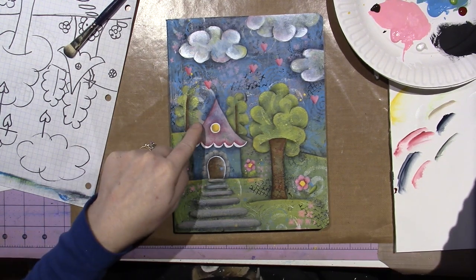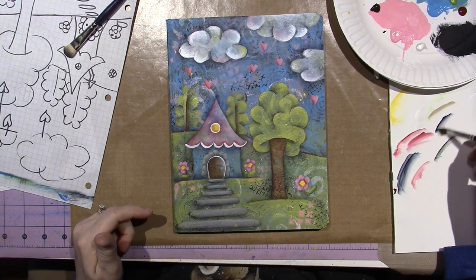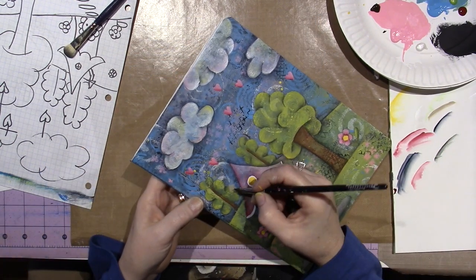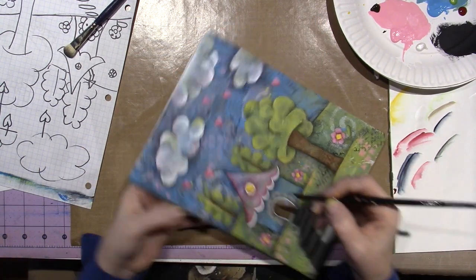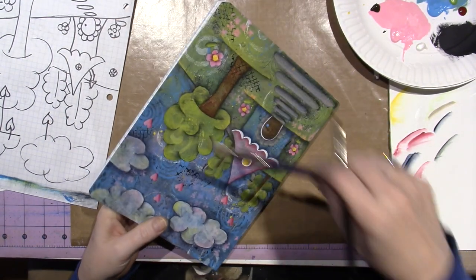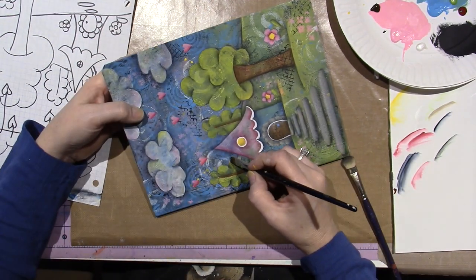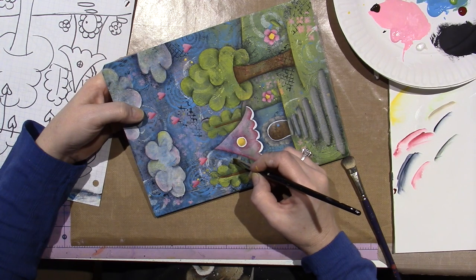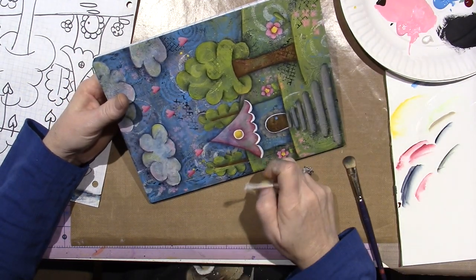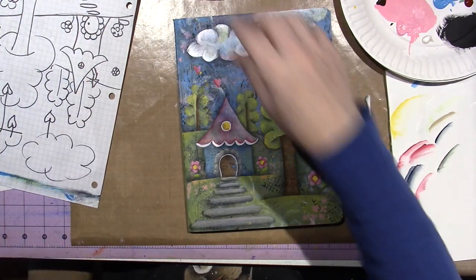I want to shade my little chimney. I'm going to go under the little cap and up against the house — I probably could have used black green, I could have used either color — and probably down the left side. When you outline it, it'll come to life.